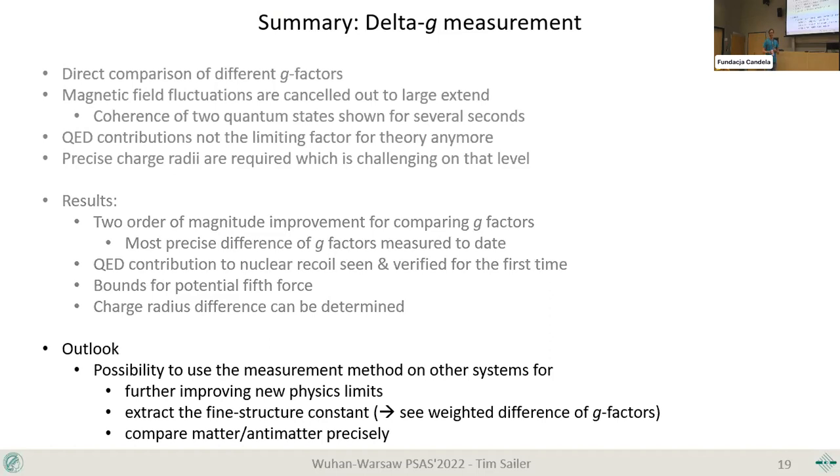Finally, and the right person is sitting in the audience: such a comparison should in principle be possible with matter and antimatter — more precisely what Stefan has already done with the antiproton to H-minus. You could couple those ions directly with each other and in principle measure the most precise comparison between matter and antimatter G-factors coherently in the trap.